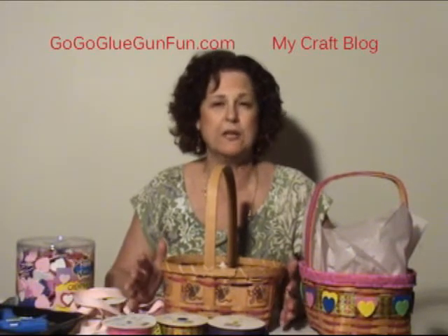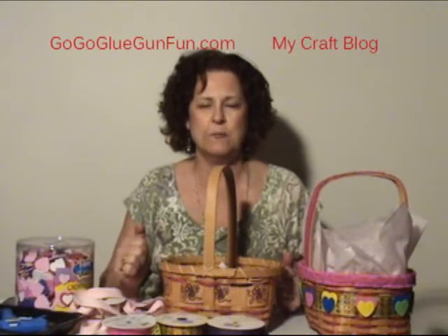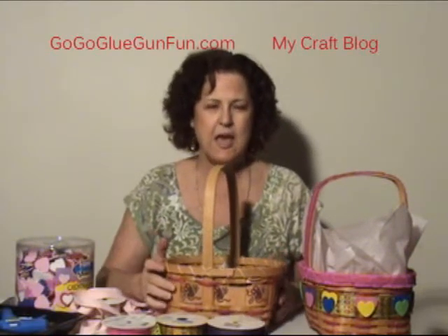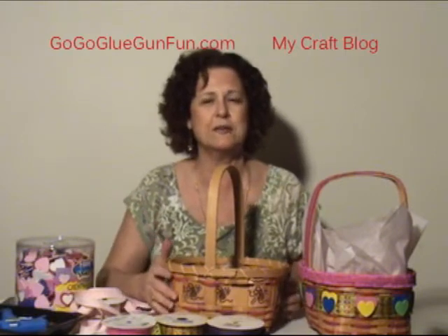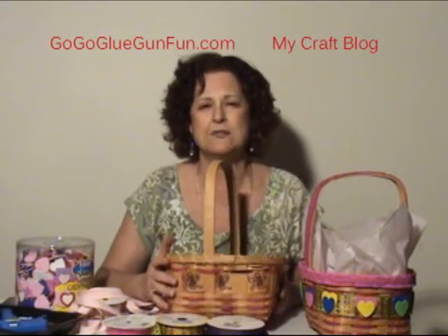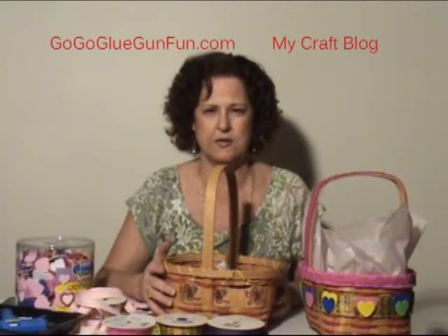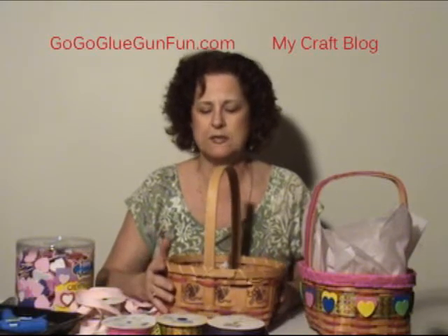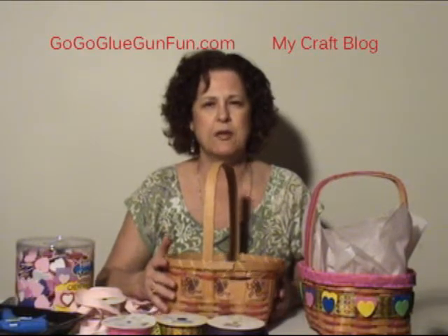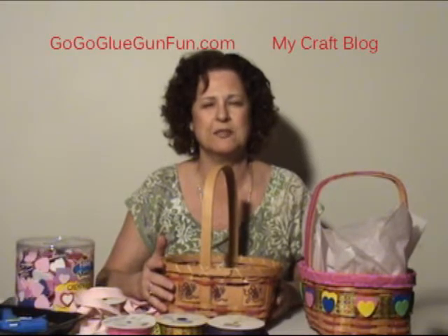Today I'm going to show you what I do after Christmas time when I go around and scoff up all the cheap Christmas baskets. I turn them into Valentine's baskets, and I'm also going to show you how to make a St. Patrick's Day basket. I have some neighbors that make some amazing cherry chocolate soda bread, and I thought I'd make them a really cute basket. It's a lot of fun to make little inexpensive gifts for neighbors at holidays.